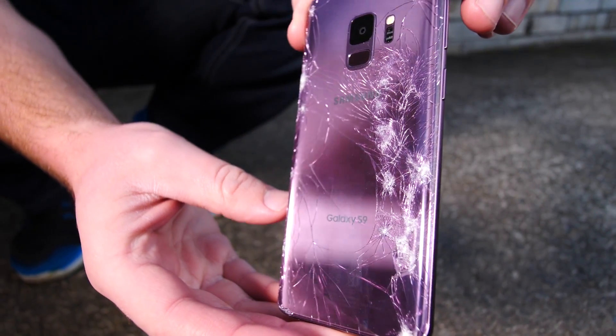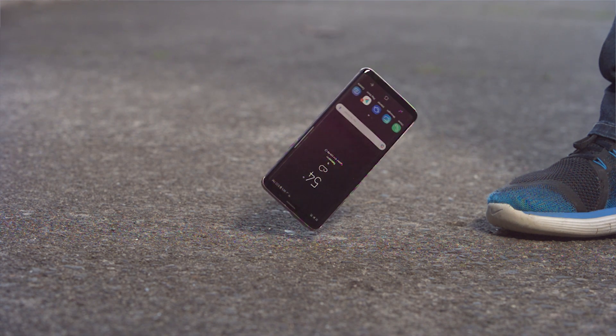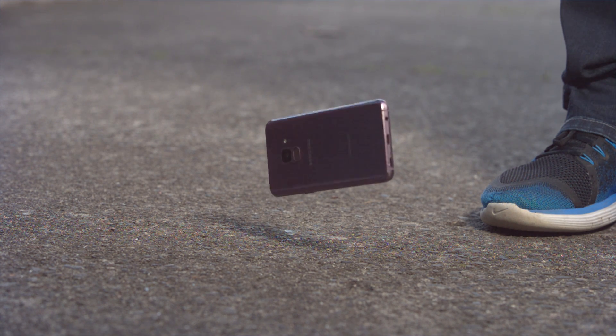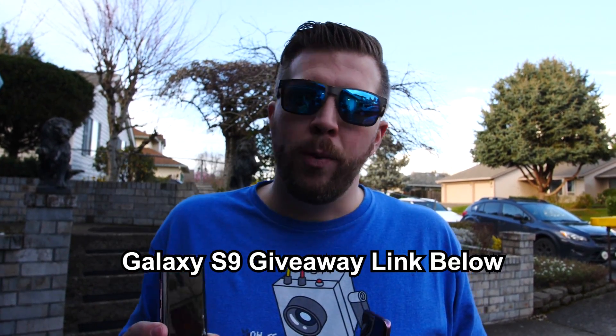That is just gnarly. The Galaxy S9 did surprisingly well, surviving eight out of ten drops. Basically, as long as you have somewhat of a side angle when it hits the concrete, it's gonna be able to survive pretty well all on its own. That new aluminum did a good job protecting the glass, and sometimes even direct impacts on the glass did not shatter the display, which I was really impressed with. I'll be doing a comparison video showcasing these different phones doing my ultimate drop test coming soon, so be looking for that. And don't forget to sign up for the Galaxy S9 giveaway — link in the description if you want to enter that.